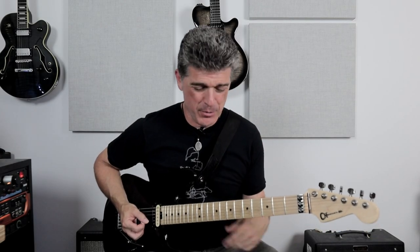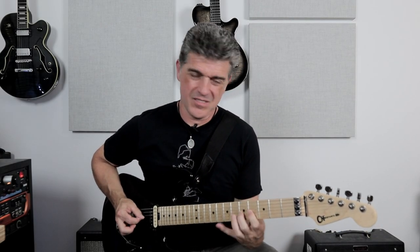Hey League Guitar Players, don't you love it when you hear something like this? I want to talk today about the simple and fundamental ideas of hammer-ons and pull-offs, how they can help you, and what to think about to make you sound better. Let's check it out.